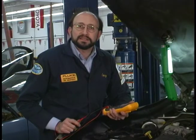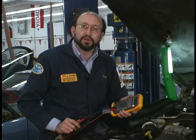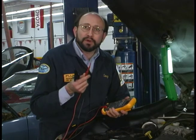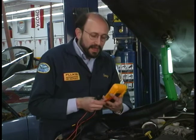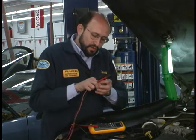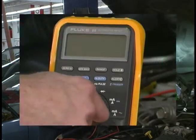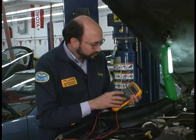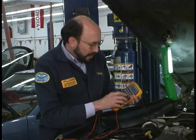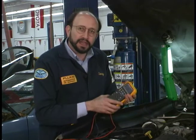Another important injector test is measuring its pulse width. For that test we're going to use the Fluke 88 and its pulse width function. I have a back probe pin on one end and a good ground lead. We'll take the ground lead and hook up to a good engine ground. Next, I'll turn the meter to the volt DC position, then push the pulse width button and we'll get an indication on the display.